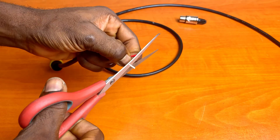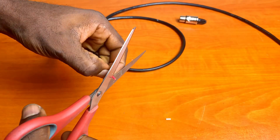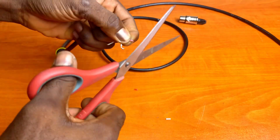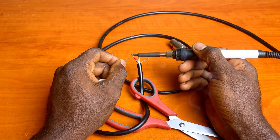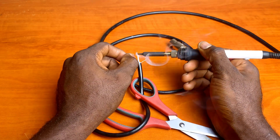Strip the red and white signal wires back about half a centimeter. The final step to preparing the cable is to tin the wires. This is done by melting solder into them.